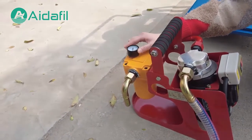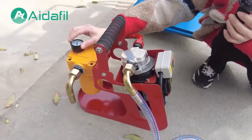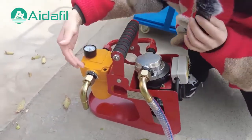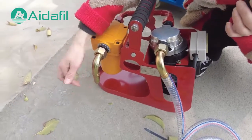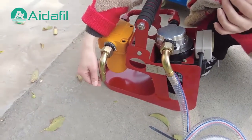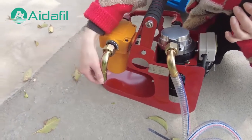This is the filtration filter. The oil will be filtered by this filter, and the filtered oil will come out from this outlet, then flow through a pipe to your new equipment.